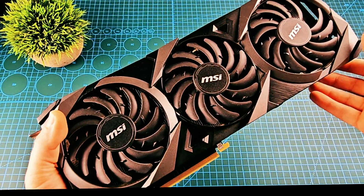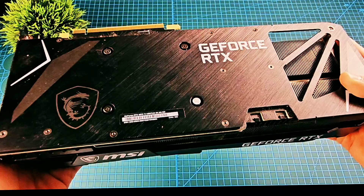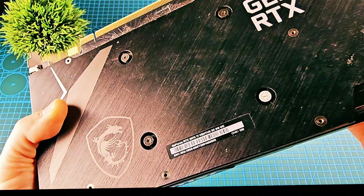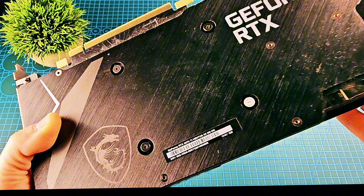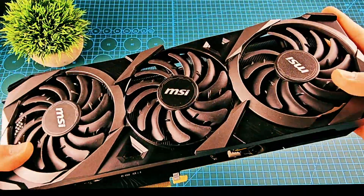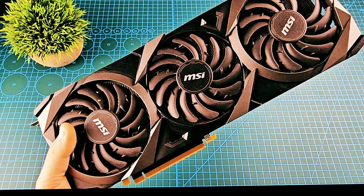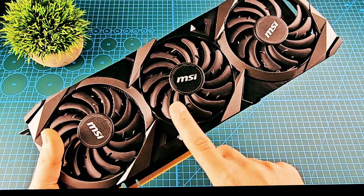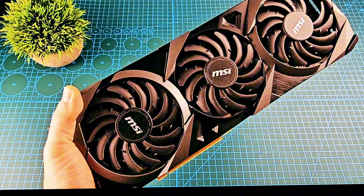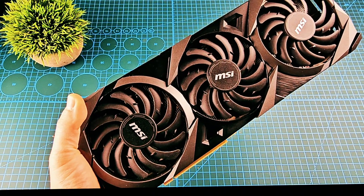I got a graphics card — it's an MSI GeForce RTX, model RTX 3070 Ti VENTUS. As you can see, the fan here is broken. In this video I will try to replace the fan. If this is the first time you watch me, I fix video games and computers.